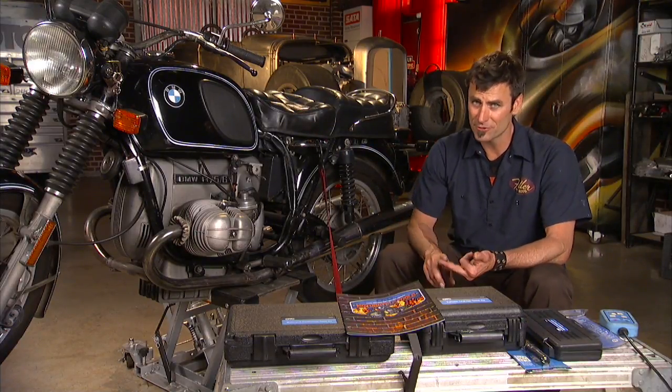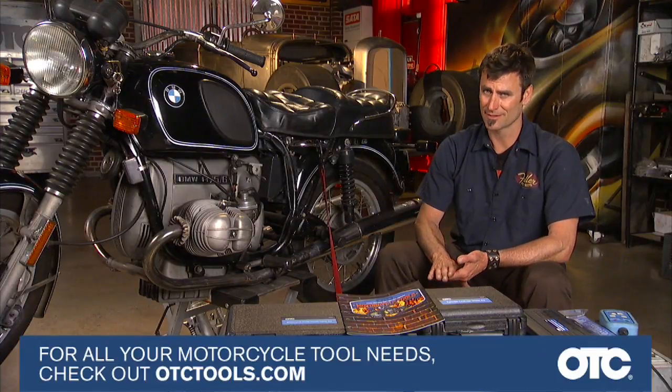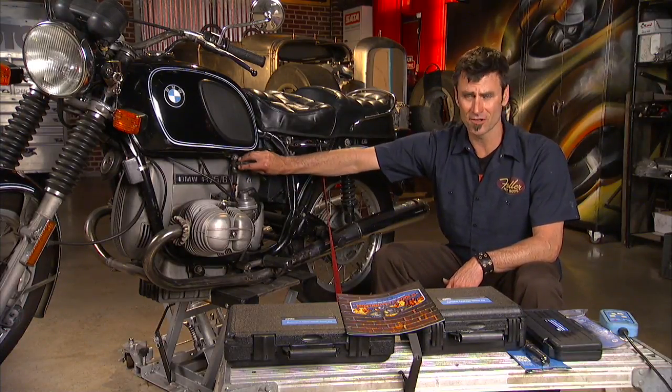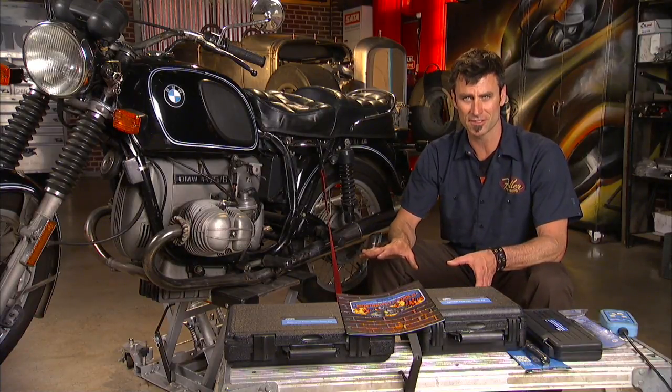Oil obviously needs to be changed, fork fluid needs to be changed, brake fluid needs to be changed. Gas — that's a lot of times the worst; it's going to get clogged. Pull your petcock, get it all clean. Pull the carburetor bowl and go through the carburetor to make sure it's all good and clean.